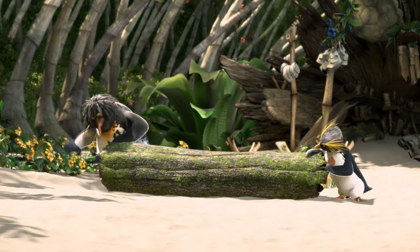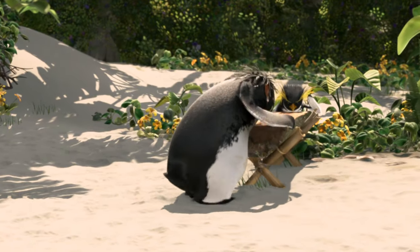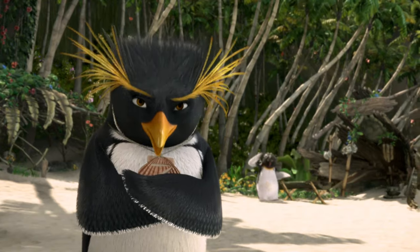All right, hold it steady. This is a dream come true — here to be here with Z, doing this. And it's Koa wood, which all the best boards are made from Koa wood.